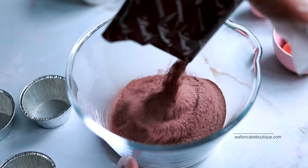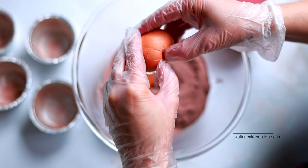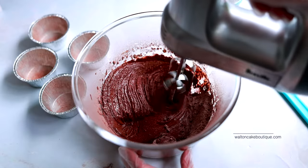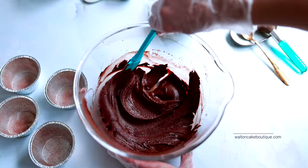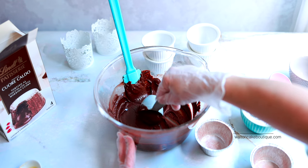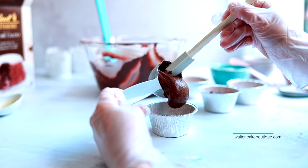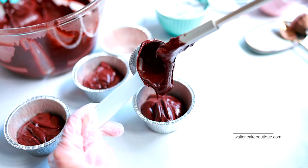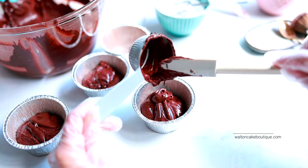Empty the contents into a bowl, add two large room temperature eggs, and mix with a stand mixer or handheld mixer. Scrape the bowl as necessary so that the ingredients are well combined. Then divide the mixture into the four foil cups supplied — I poured about a quarter of a cup of the mixture into each baking cup.